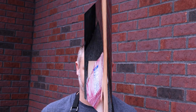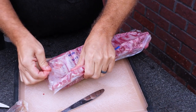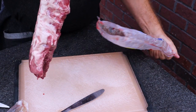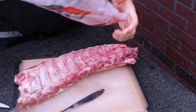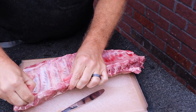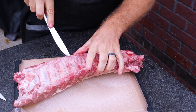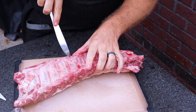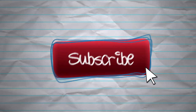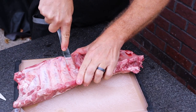First things first, get my ribs out of the vacuum-sealed pack. There are spare ribs and there are baby backs — I can go either way depending on the circumstances. I just wanted to use these baby backs, and I also felt like they would work better for this experiment, so to speak.